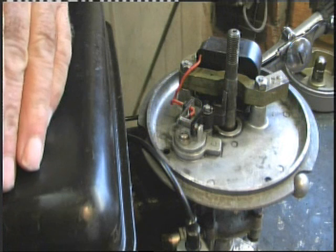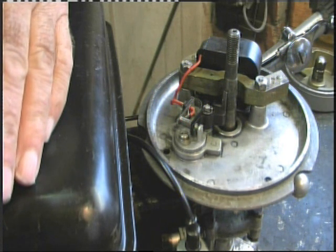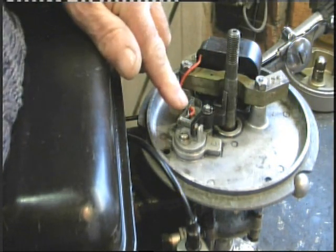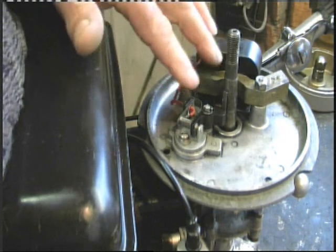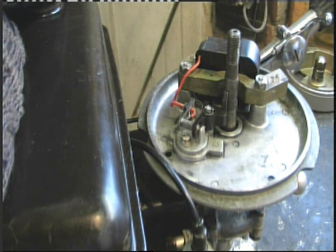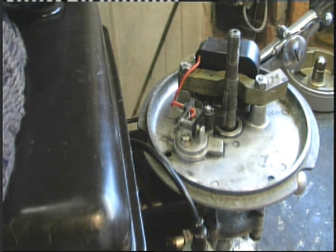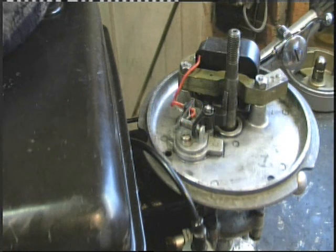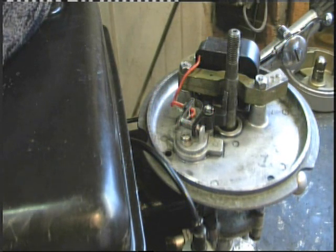Most modern engines use CDI - capacitive discharge ignition systems - and don't use points. But for the novice who wants to know how to service and clean points on older equipment, that's what this video is about. On quite a few occasions I've been asked to look at engines where someone has cleaned the points, put in a new plug, and still can't get a spark.